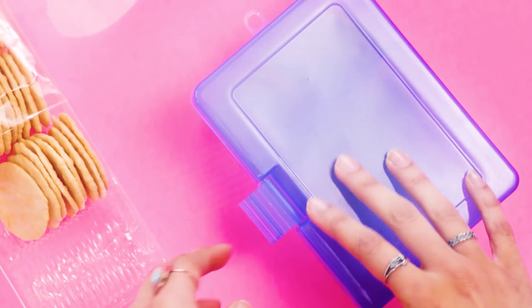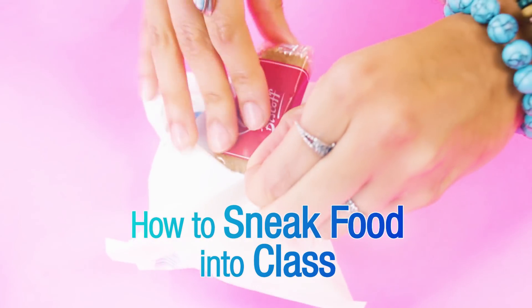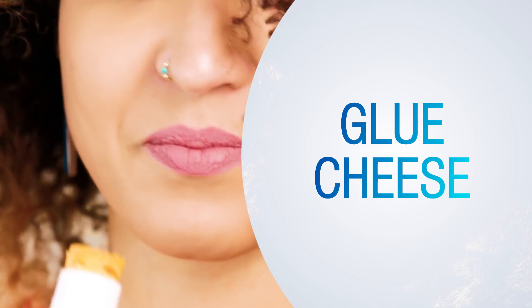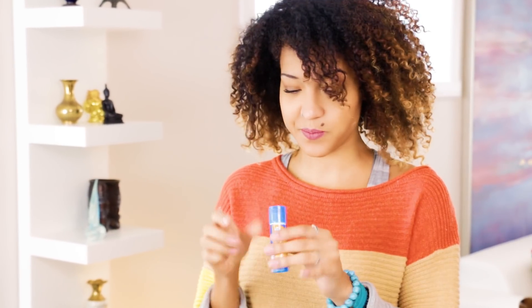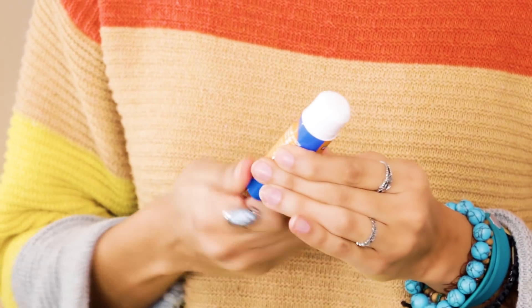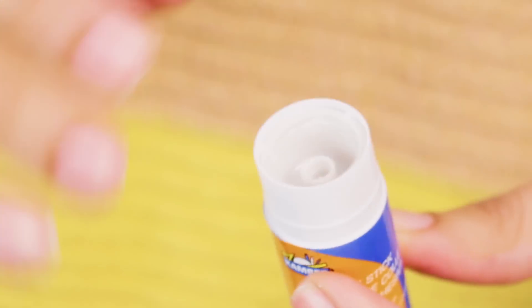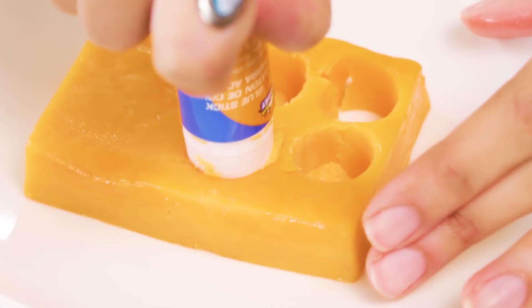You like to eat in class but don't want to be caught? Avoid detention by watching my crafty hacks. Take a glue stick, completely remove the glue and put the moving part back. Wash very well with soap and water — you don't want to upset your tummy. After you dry it up, punch holes in your favorite cheese like so.